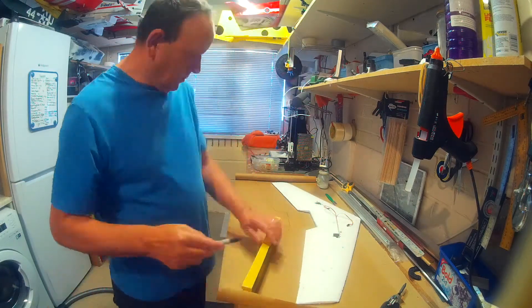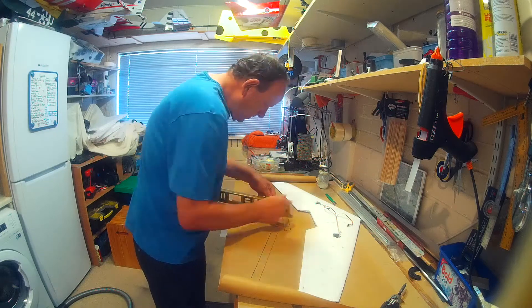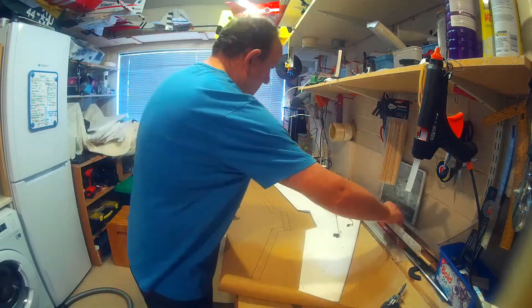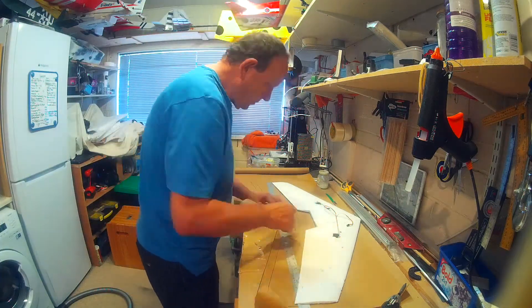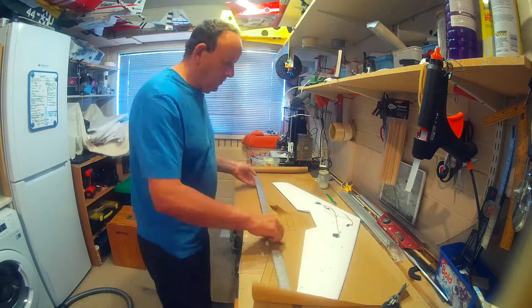If you've ever done any wallpapering at home then you can do this — it's fairly simple, can be a little bit messy, but if you follow my steps here you'll end up with a really strong wing. I'm covering the underneath of the wing first, and all I'm doing is marking the shape out. I'm going to overlap it on the back edge because it's quite thin — you'll never get it to stick on a very thin edge, so you need to overlap it.